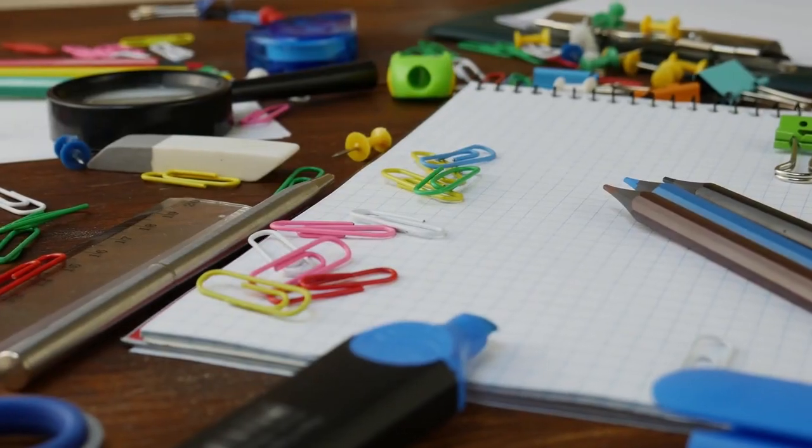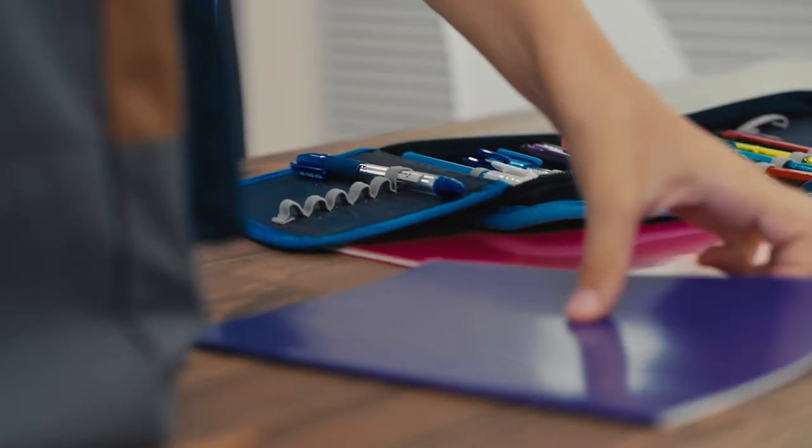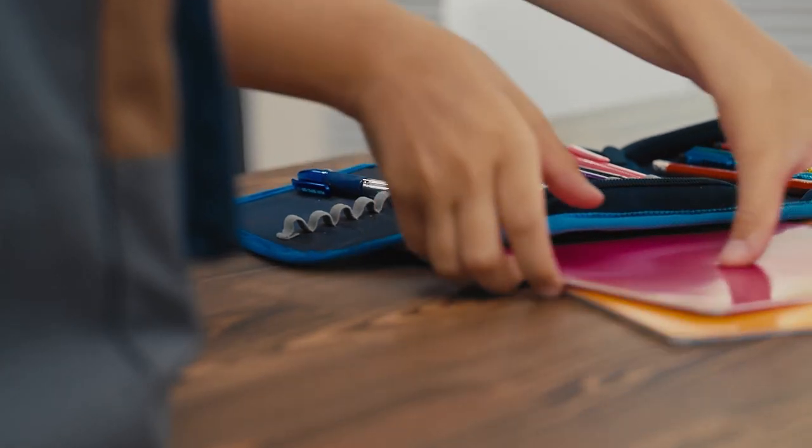Next is to use supplies you already have. It's really popular to go to the store every August and get new supplies, but encourage yourself to use what you already have. If you have folders, notebook paper, pencil cases, or book covers from the previous year that are still in good condition, continue using them. If you do have supplies you no longer need, donate them to a local thrift store or your school. My mom collects half-used notebooks, pencils, folders, and binders at the end of every school year and saves them for low-income kids who can't afford new supplies.